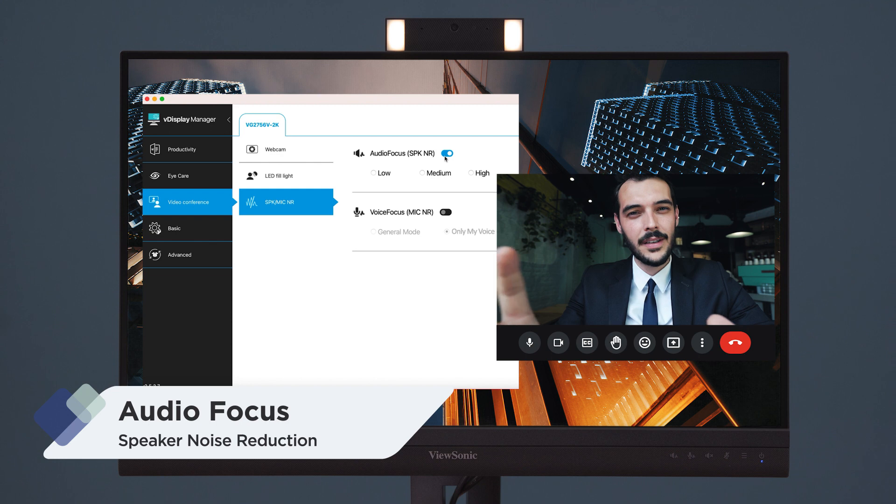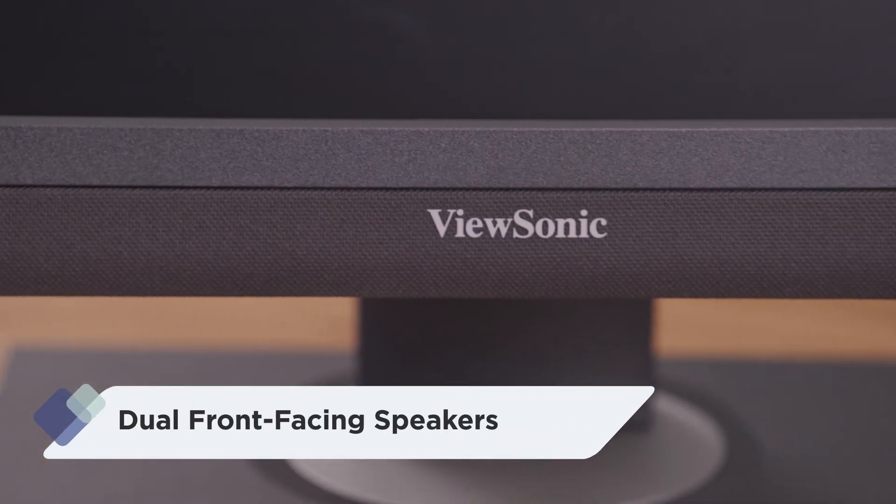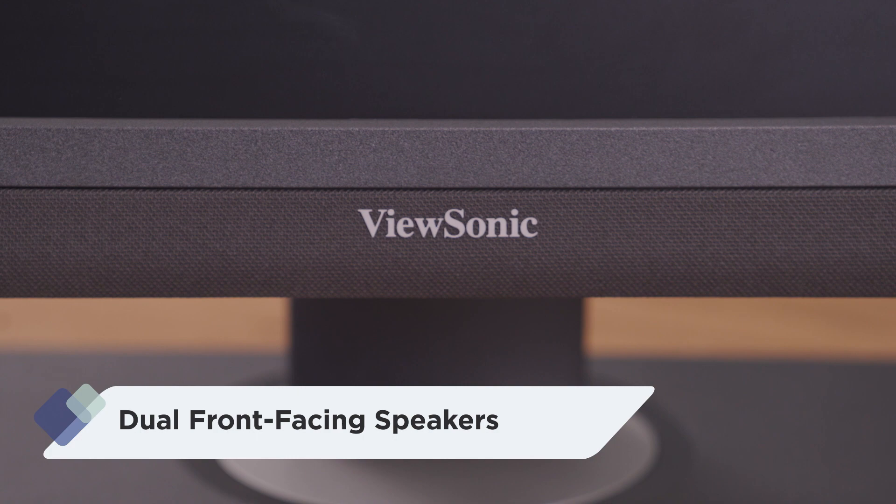If the person you're talking to is also in a noisy environment, making it difficult to hear the conversation, you can turn on Audio Focus through VDisplay Manager or the Control Panel Key to hear a clearer voice through the dual front-facing speakers, making sure you can hear everything loud and clear. With Audio Focus and Voice Focus, the WorkPro VG56V makes sure you get the best sound and smooth conversation in any situation.